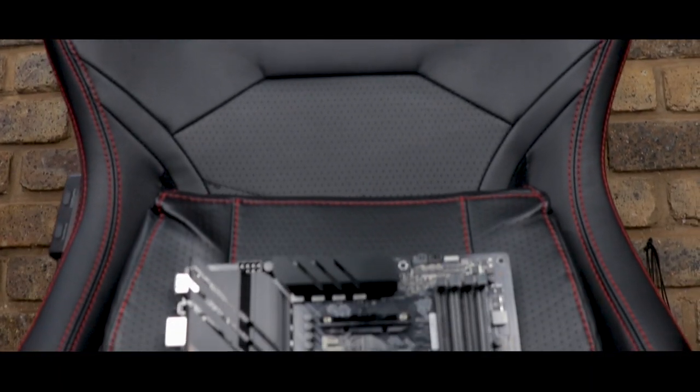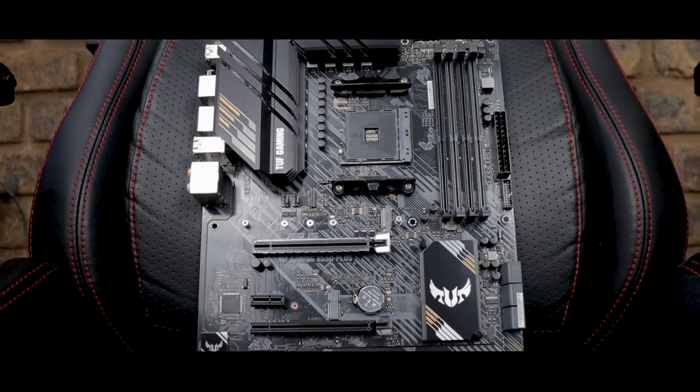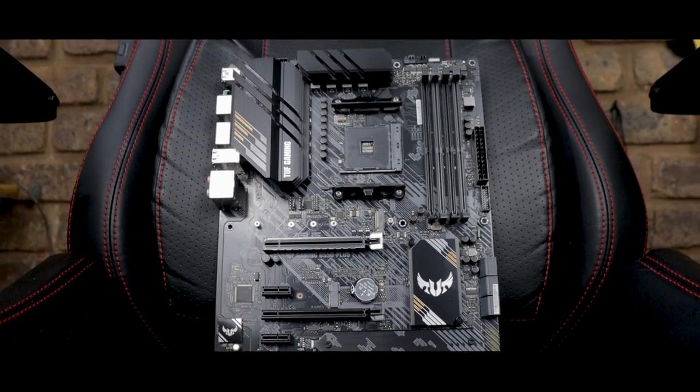The board that's going to help us do just that is Asus' TUF Gaming B550+, which should deliver all the performance we could possibly handle, and do so at a price that our wallets can handle too. But before all that, let's take a quick look at what we get in the box.